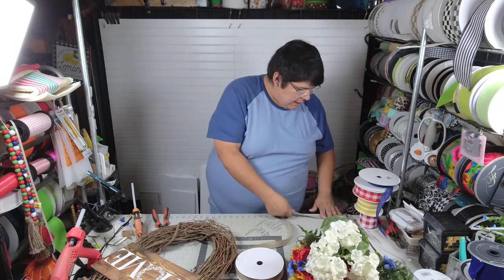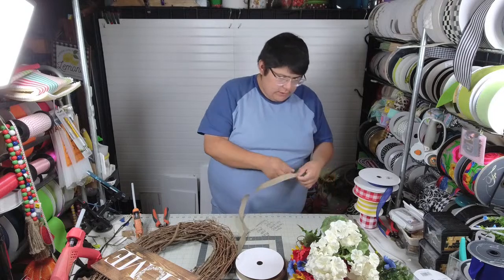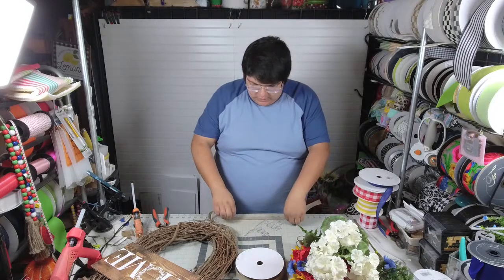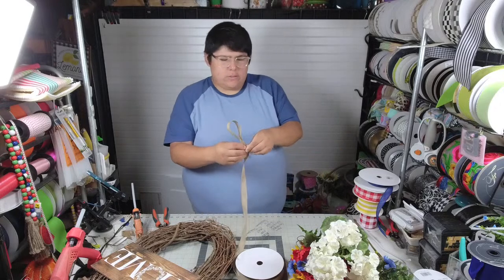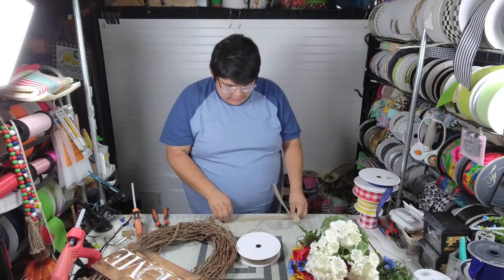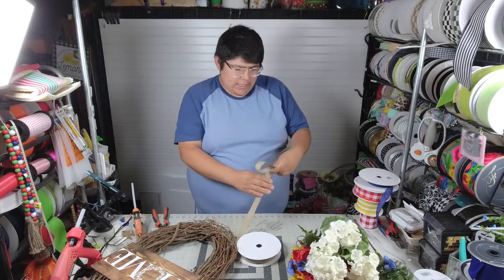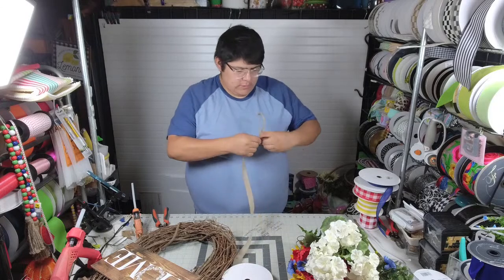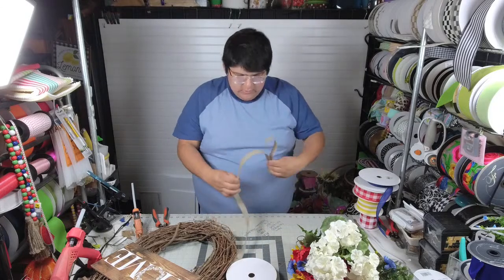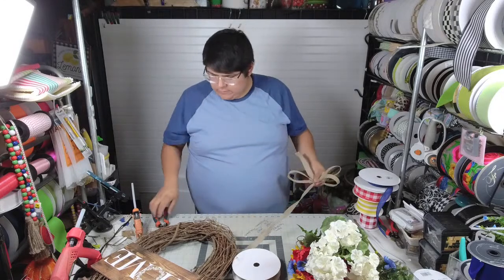We are going to make a bow. I'm going to make a 7-inch tail first, then 10 inches — two 10-inch loops. Actually, we're going to do three.